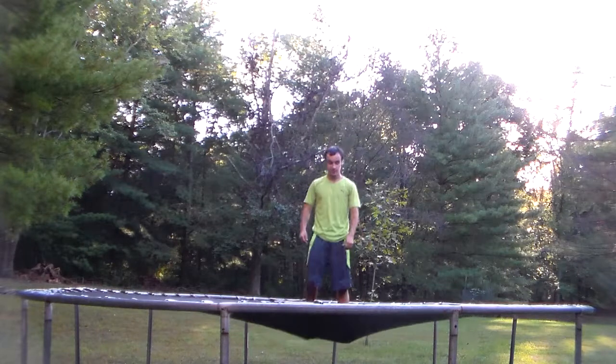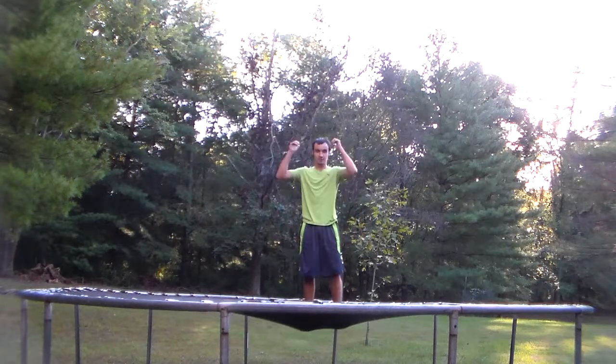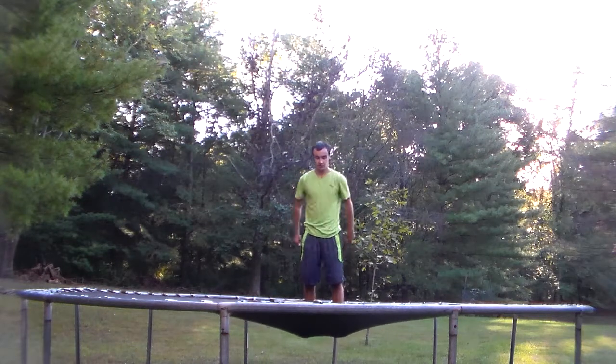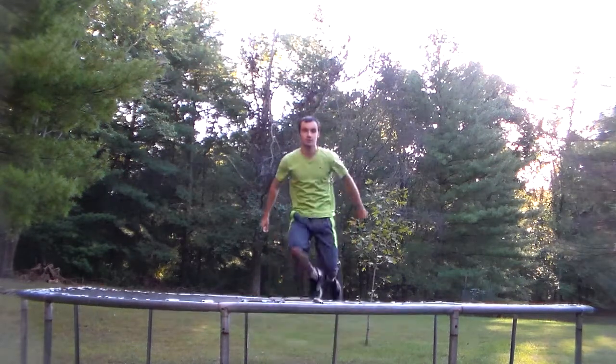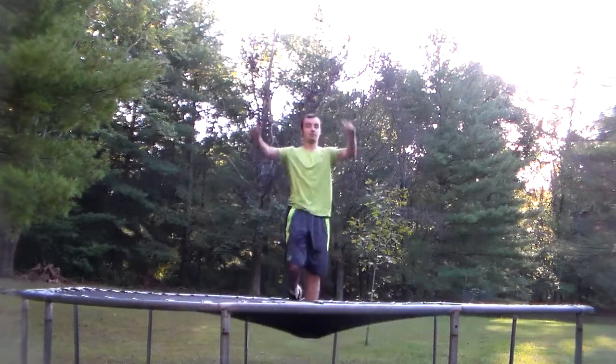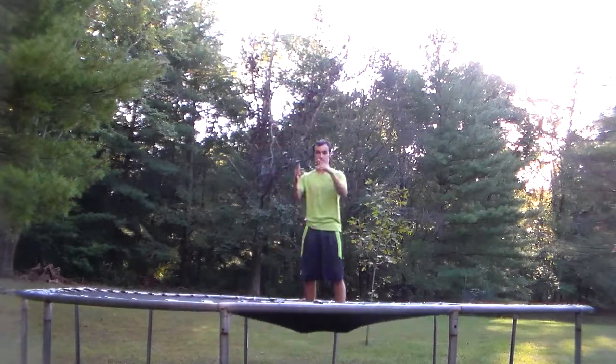When you land on your knees, have your arms up like this — don't have them back or in front of you. Have them up here, so you're ready to throw down.